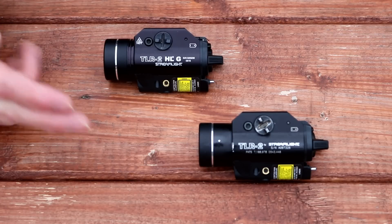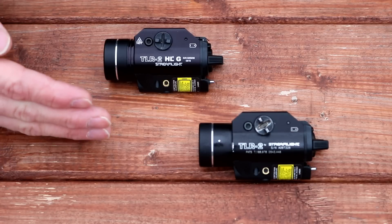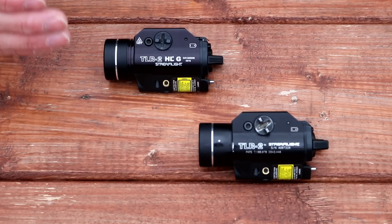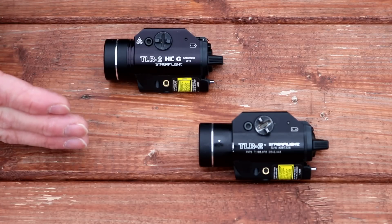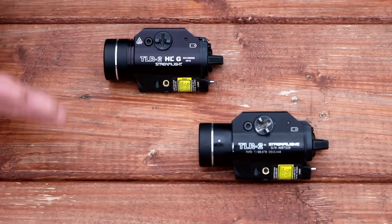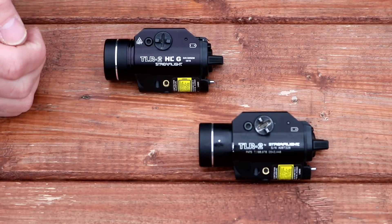Now that I have both of them back, I'm going to do a head-to-head using tests based on actual situations that happen on the street, to show the pluses and minuses of each light and what you can expect from them if you mount them on your pistol and use it for police or security work, or if you're using them for concealed carry.